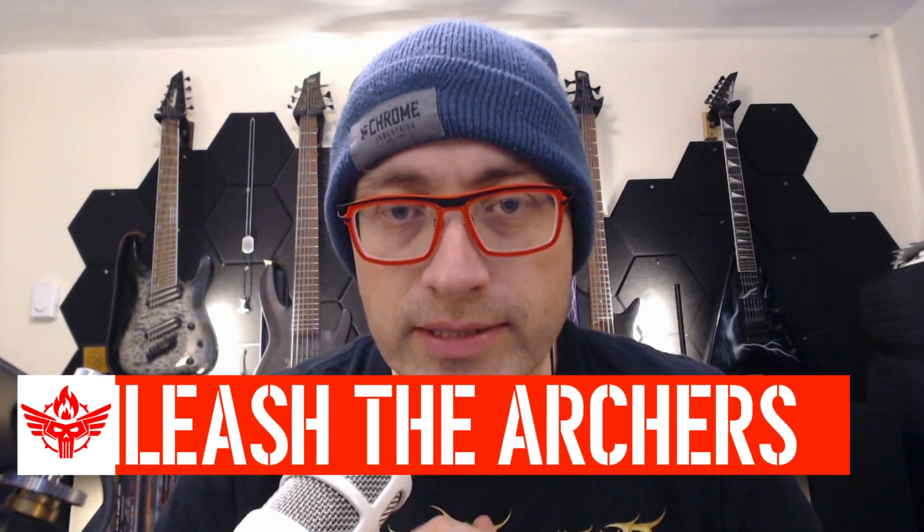Welcome to Thrashing Code. I'm Adrian, your host, and one of my faves has just released a new song. Unleash the Archers has released 'Green and Glass' official video.